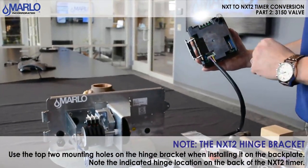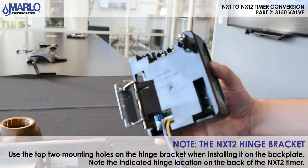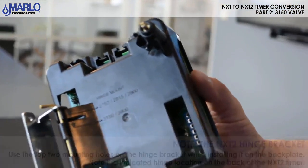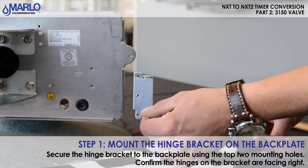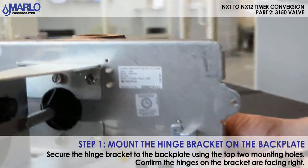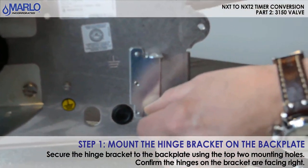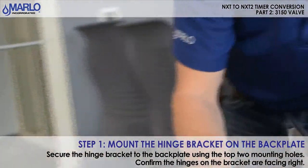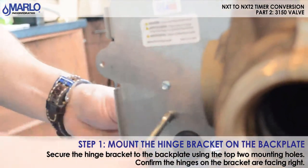On the 3150 we are going to now mount this NXT 2 timer. Make sure that you install your two screws on the top two holes of this bracket. We also have a location for the pin hinge, marked 3150 and 3900. We are now going to mount the hinge off the NXT 2 timer onto the back plate of the 3150. Make sure you still have your screws that you took off from your old timer and we are going to use those top two holes. Use a quarter inch nut driver or flat head screwdriver, go ahead and install that. Get your second one on there, screw it in, and then your timer bracket is now mounted.